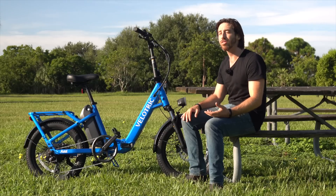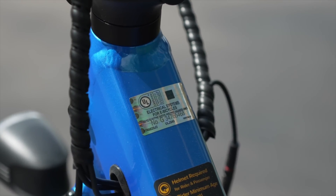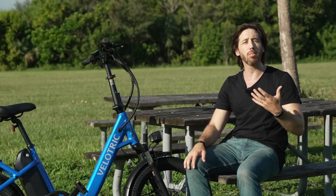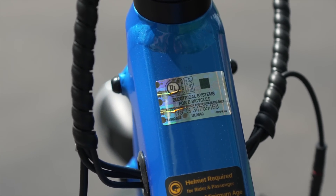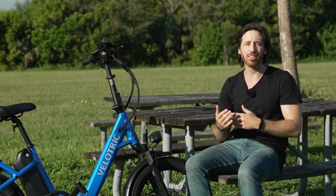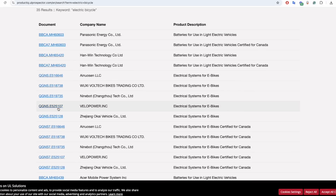If you check the UL certification sticker on an electric bike that is UL certified — like here on the Fold 1 — you'll find it on the down tube coming down from the headset. You'll see a number and a certification. Usually it's printed on some sort of holographic sticker so that it's harder to counterfeit. That'll tell you which standards are applied on this bike and the UL certification number. This is something you can actually look up in UL's database to see if a bike really is UL listed.